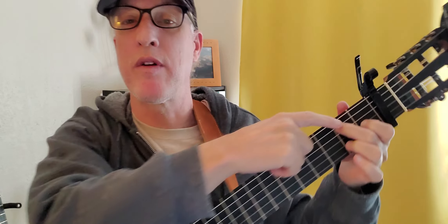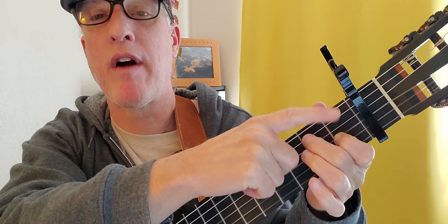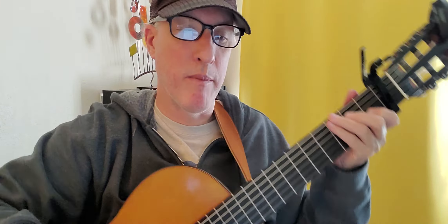So you take that finger off and you have string five fret two, and string three fret one, and you strum them all.